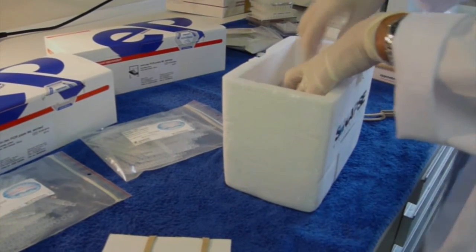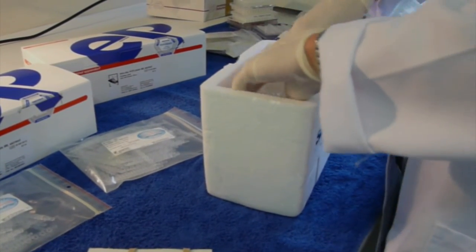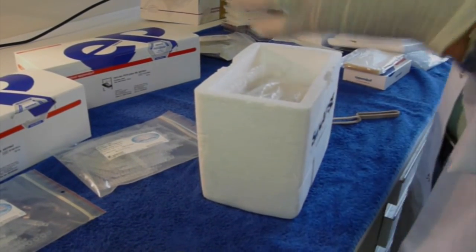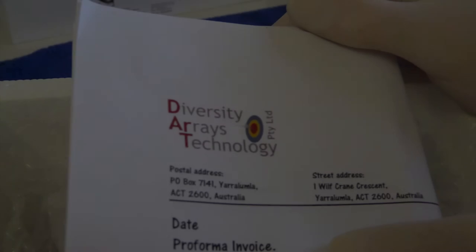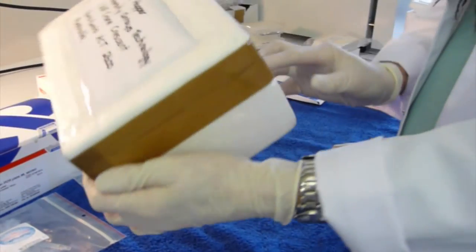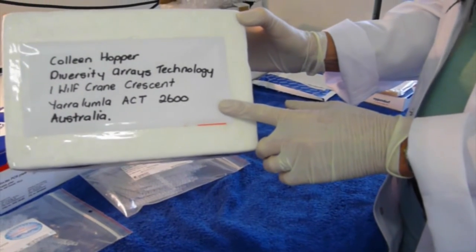We recommend you use a box appropriate in size to the number of plates that you will be sending. Line the bottom of your box with bubble wrap, place the plates inside the box, then add bubble wrap down the sides and on top to make sure the plates are in a secure position. Place all your documentation inside the box, then seal the box securely with packaging tape, and then address the box to Diversity Arrays on top.